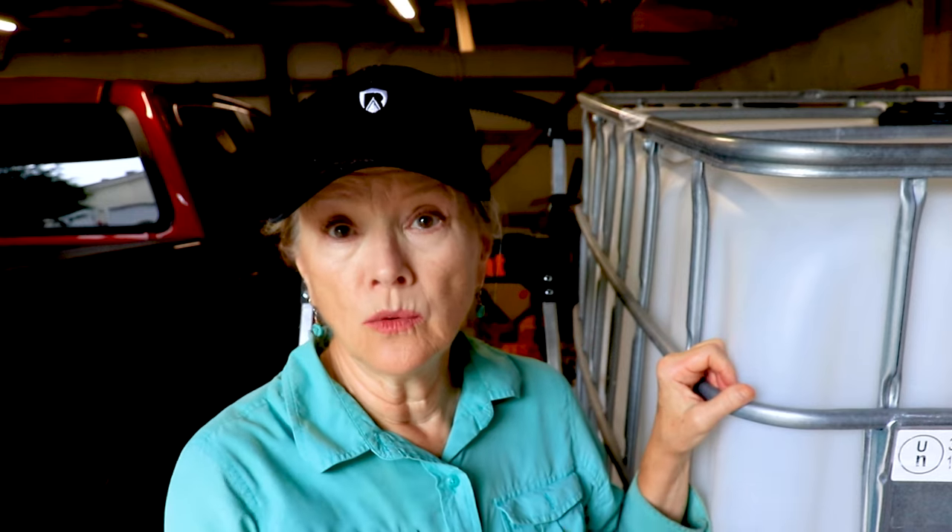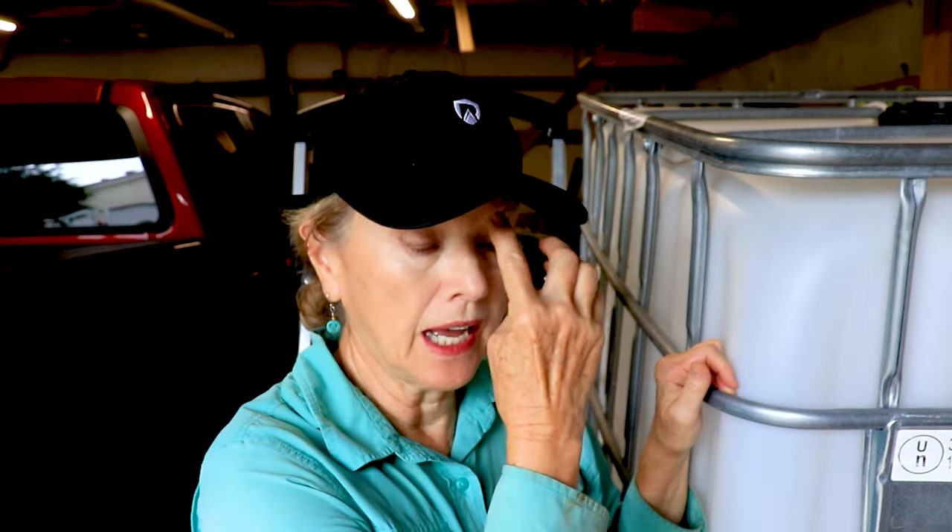I've been wrangling hoses for an hour because it's about 125 feet from my nearest city water faucet on the outside of my house. I have one faucet tied to city water and then two spigots on the front of the house tied to my cistern water, which is rainwater. I want to store city water in here, which I'll have to treat from time to time.